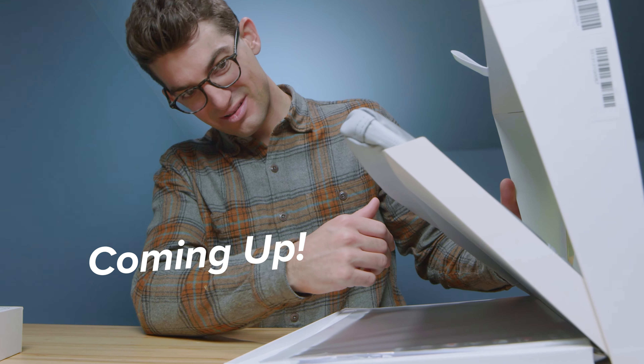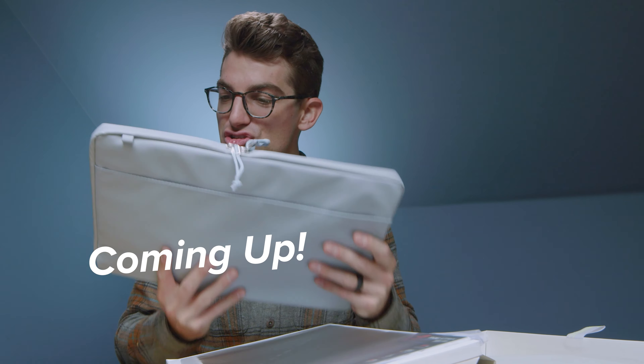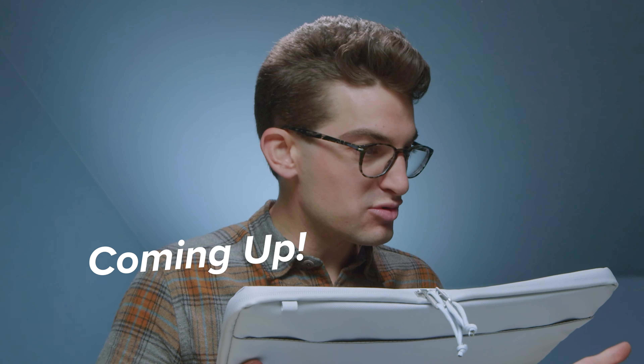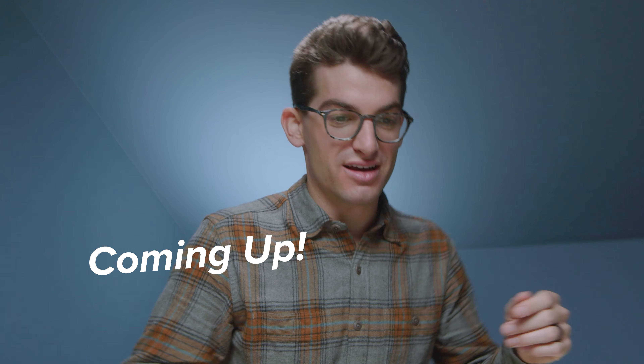Oh my word, that's so cool. This isn't necessary and they do it like this — it just looks so nice. There are a number of companies, no names will be mentioned, that their packaging looks like they don't care. Asus, good on you.